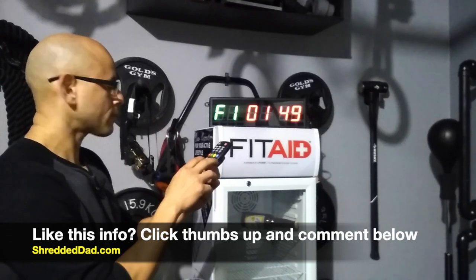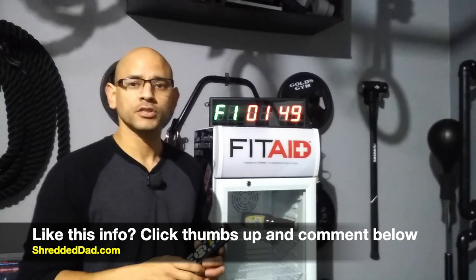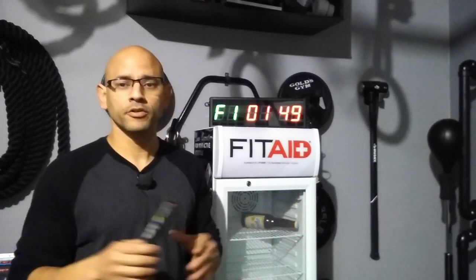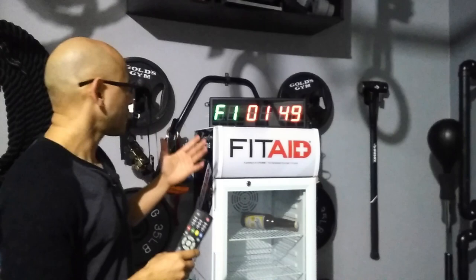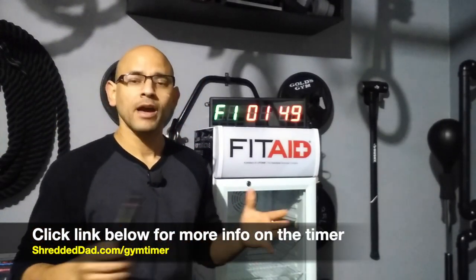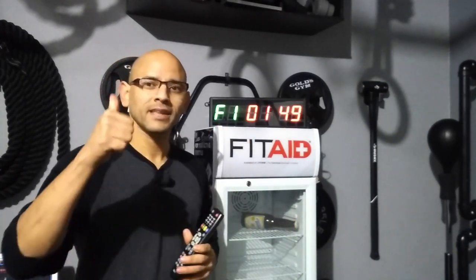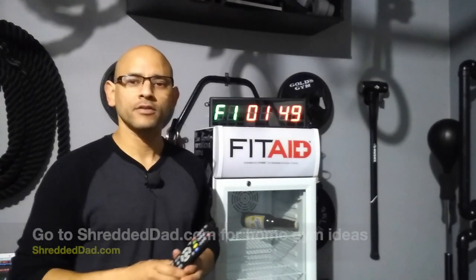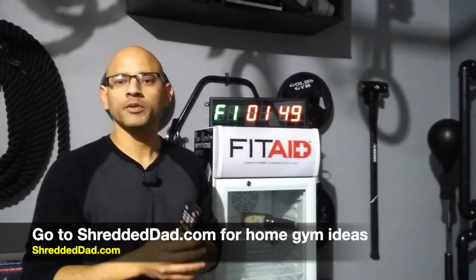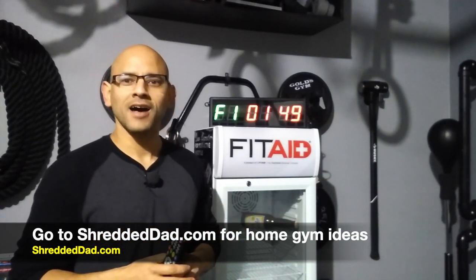That's all the functions of the timer. I think it's a very good timer because it covers all the bases, whether you're doing CrossFit, regular workouts, timing rest periods, or recreational sports — whatever it may be. I'll leave a link below this video so you can check it out. If you have any questions, let me know in the comments. Don't forget to subscribe to the channel and hit that Like button if you got some value out of this video. For more gym equipment reviews and home gym setup, visit shreddeddad.com.